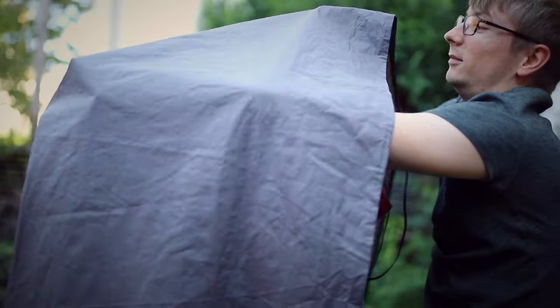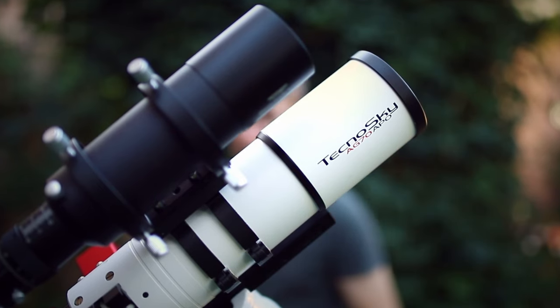I have something to celebrate. A week ago I officially got my degree, and in order to reward myself for this small achievement I decided to get a new astro camera. My name is Tim and welcome back to AstroAddict.